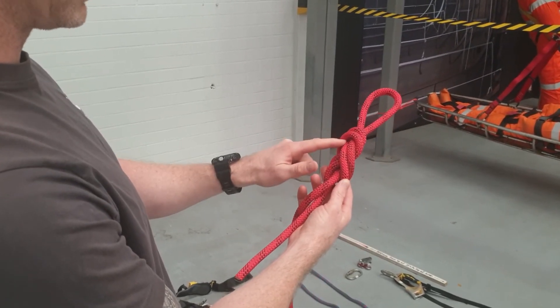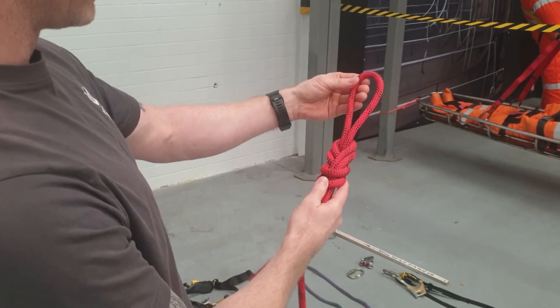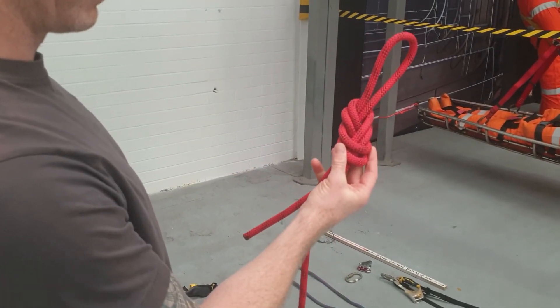There's no rope twisting — they're sitting side by side, parallel with each other. There you go, that's a figure of eight.